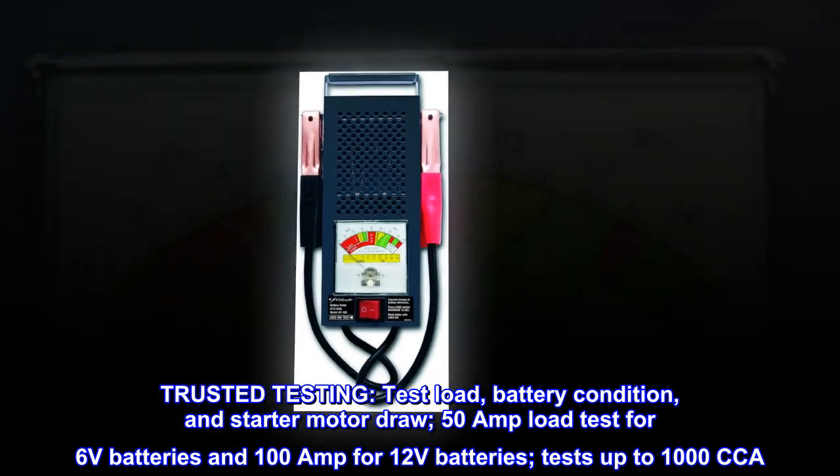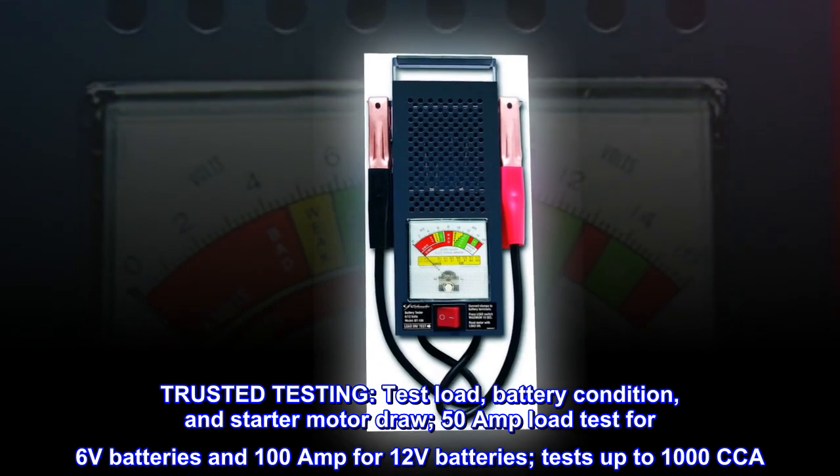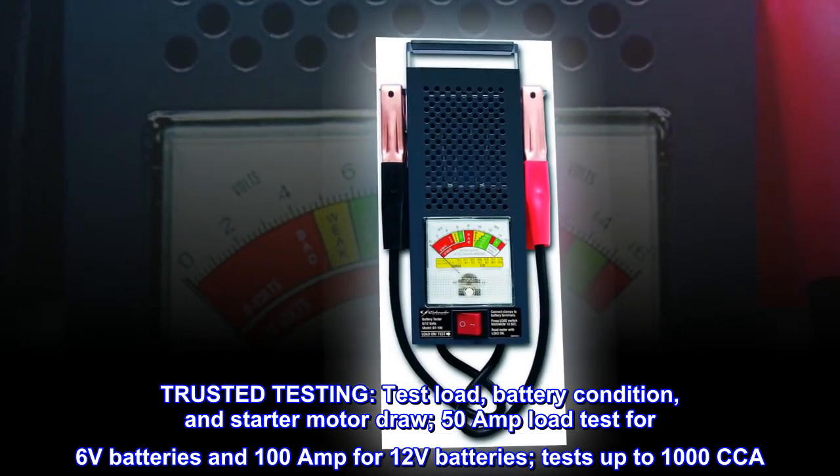Trusted testing. Test load, battery condition, and starter motor draw. 50-amp load test for 6-volt batteries and 100-amp for 12-volt batteries. Tests up to 1,000 CCA.